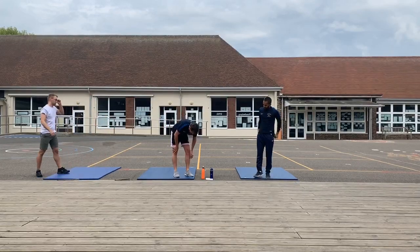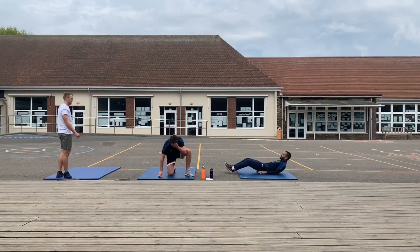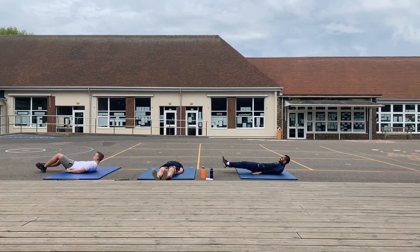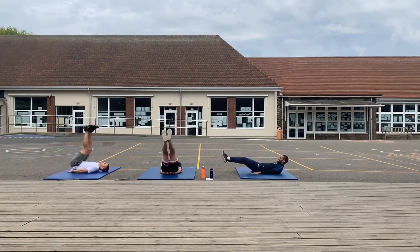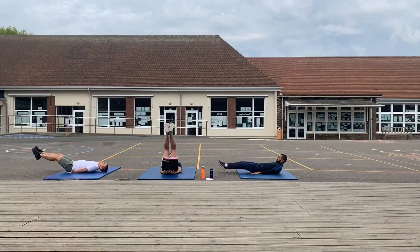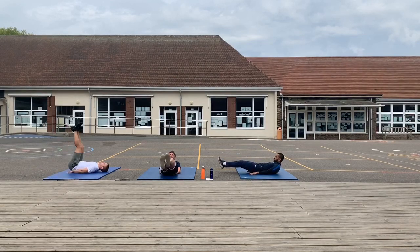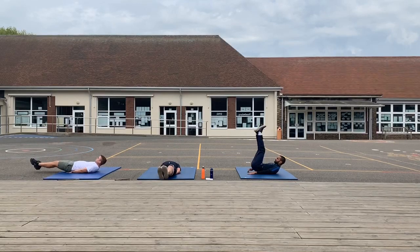Here we go, three exercises left. Leg raises — working the abdominal muscles. We are going to keep our backs on the ground, hips up, legs raised and then down but do not touch them to the ground — just keep them there for three seconds. Let's go! Try and point your toes out as well when you're holding it. Once again, if you're feeling it.